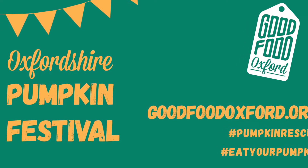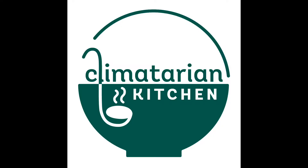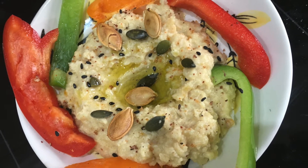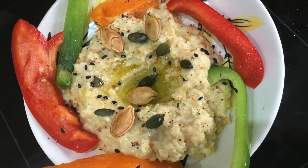For this year's Oxfordshire Pumpkin Festival, Climatarian Kitchen will show you how to make our delicious pumpkin hummus. Don't throw out that meat — turn it into a tasty, healthy treat. One of the reasons this is a great party dish is because you get to use the guts from a pumpkin you carve for Halloween to make a lovely hummus that's really healthy for any guests at a Halloween party.